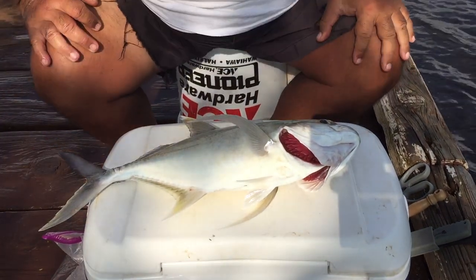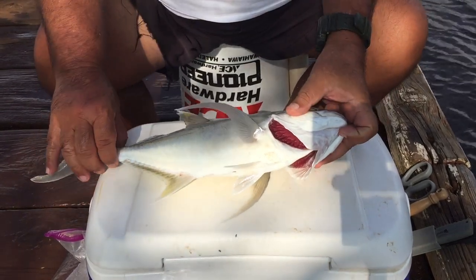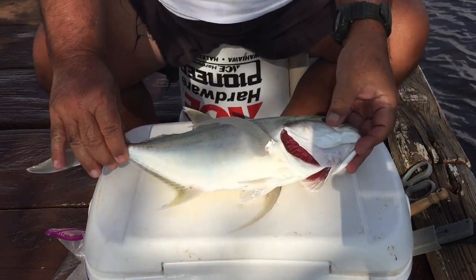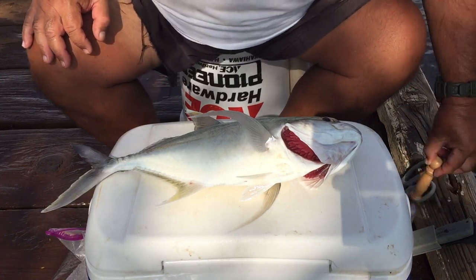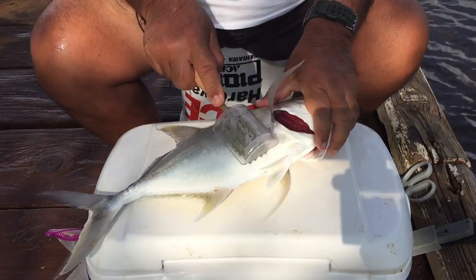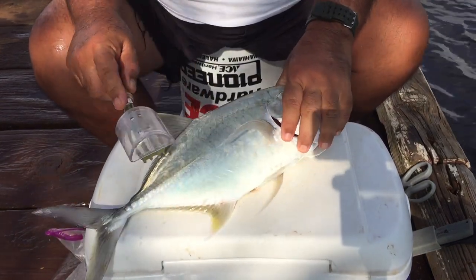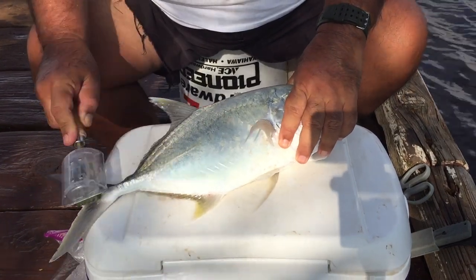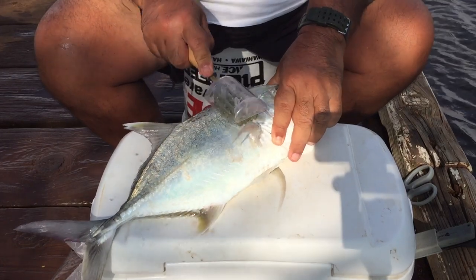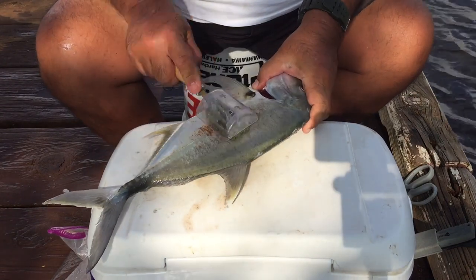Alright, aloha guys — got lucky, got a papil. Papil is known as trevally in Hawaii, under 10 pounds. I kind of like to do my stuff out in the field, especially when it comes to scales, because if you try to do this at home your girlfriend or wife will not be happy. When it's wet the scales don't fly, but when it's dry, trust me, they're gonna go flying.